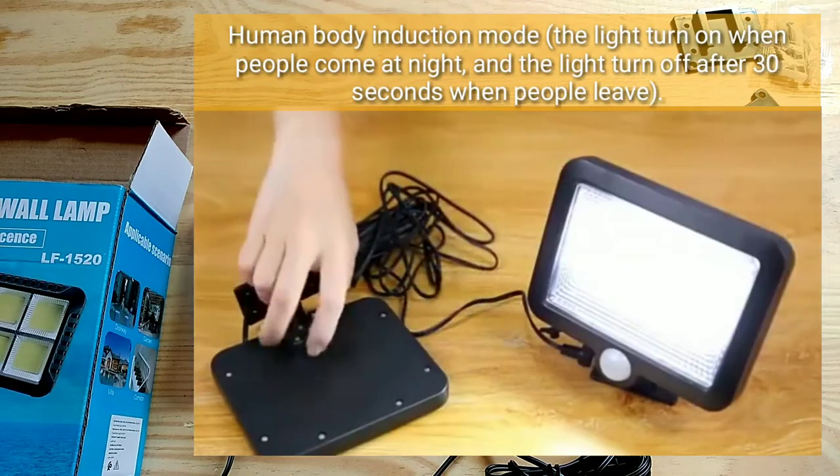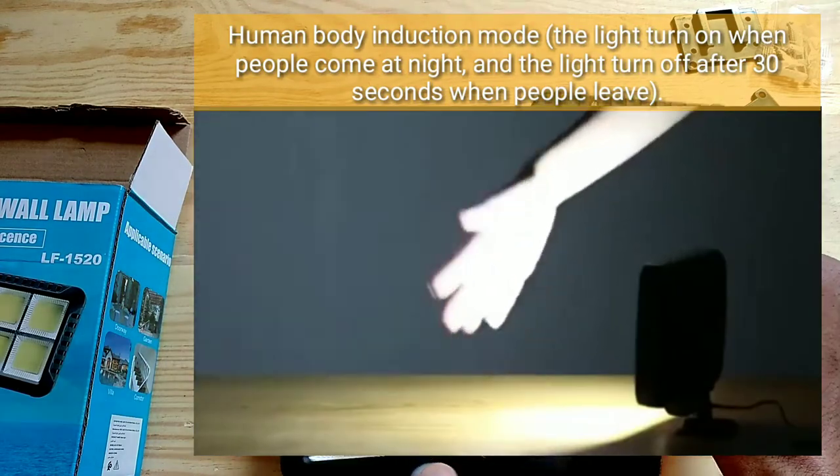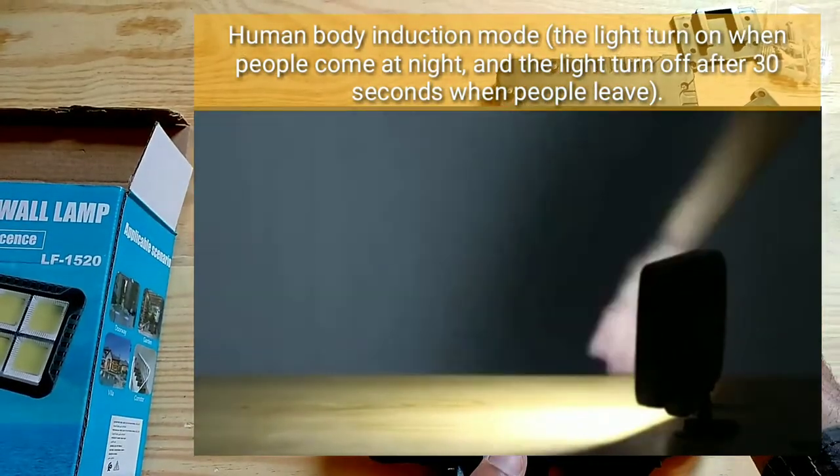Human body induction mode: the light turns on when people come at night, and the light turns off after 30 seconds when people leave.